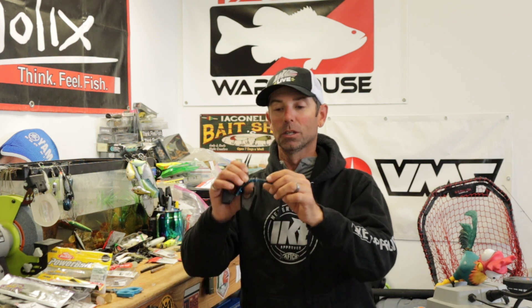Hey everybody, Mike Iaconelli here. Welcome to a brand new In the Shop. We've got a really cool one for you today — we're going to be talking about a better way to rig your o-rings on your soft plastics.